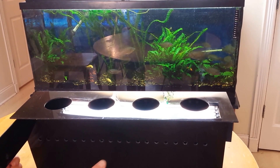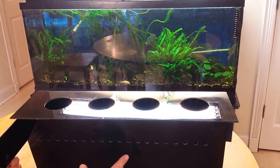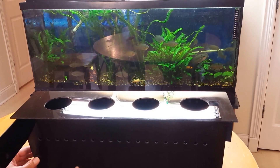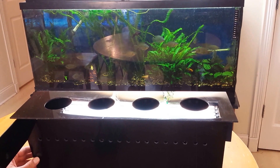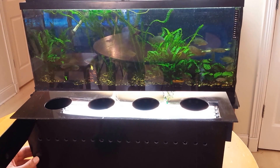It's made of acrylic — eighth-inch acrylic — so that hopefully it'll leach very few chemicals into the water like many of the other plastics out there. It's black to block any light from penetrating into where the roots are so that we don't get algae growth on the roots.